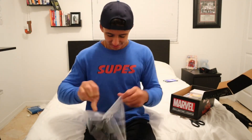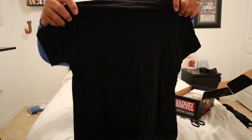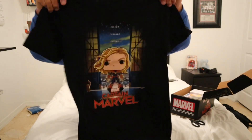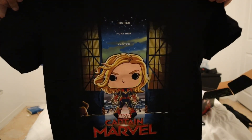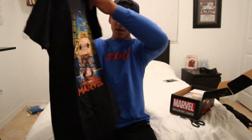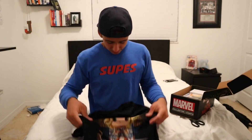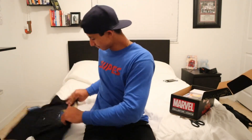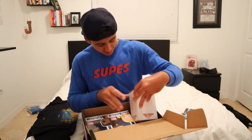Right here at the top we actually have a Captain Marvel shirt — this is pretty dope. I love superhero clothes. It's a play on the design from one of the Captain Marvel posters; it's basically a Funko Pop version of that poster put onto a shirt. 'Higher, further, faster' — so it's one of the main components of this box, pretty dope.